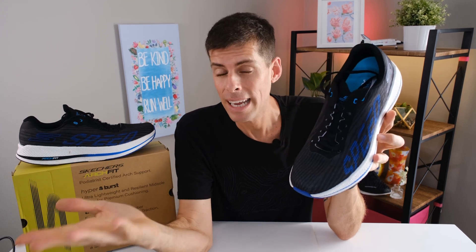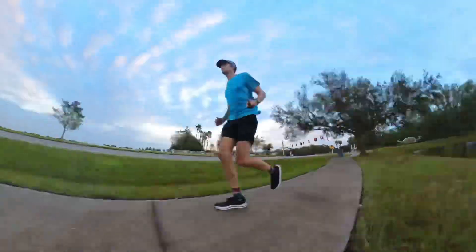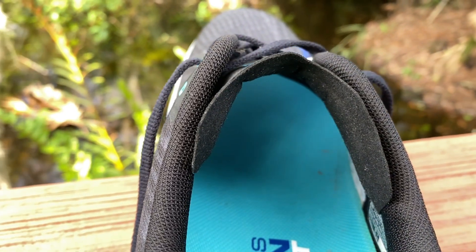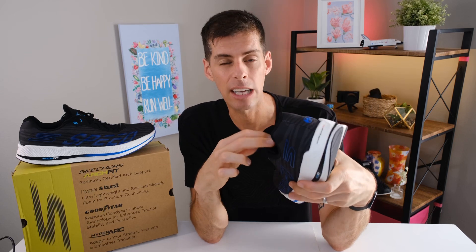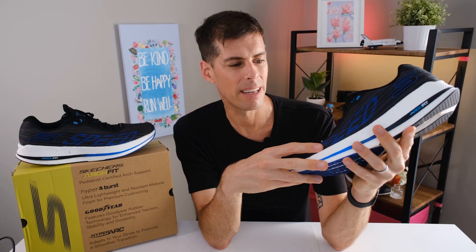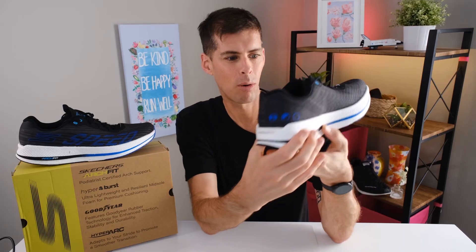I think the Razor 4 fits nicely as a daily trainer you'd use for slightly faster efforts — mainly weekly interval runs and tempo runs. Anything just a little faster than normal and the Razor 4 feels like a jam. As far as fit goes, this upper wraps around my foot nicely with a nice lock-down across the mid foot. The tongue is nicely thick — not race-day thin, not super thick daily trainer either, it's a nice blend — a Goldilocks of tongue thickness. There is ample room in the toe box. And Skechers has really fixed the aesthetics with 'speed' emblazoned on the side — it's a sharp-looking shoe.